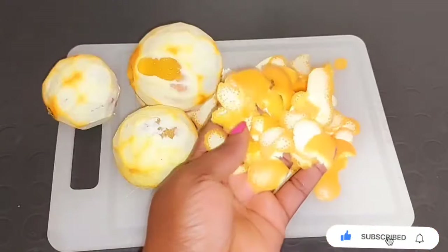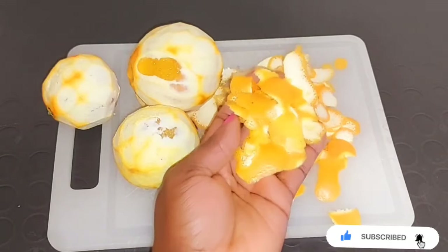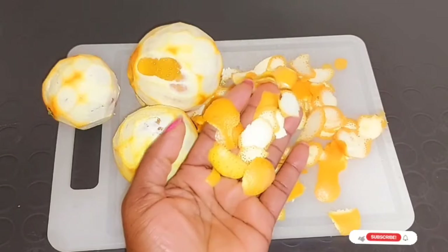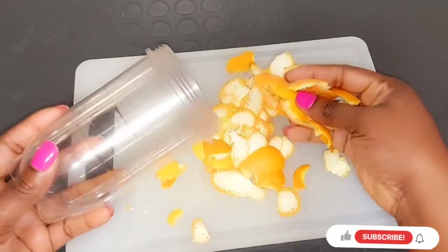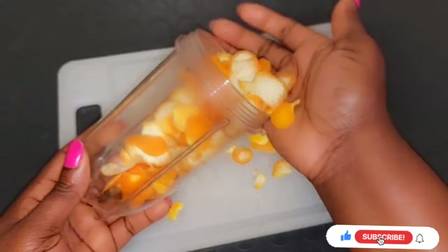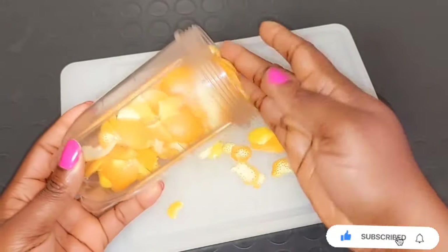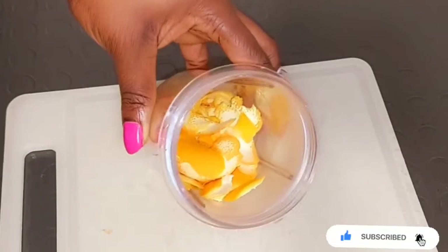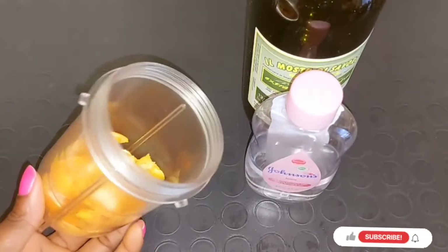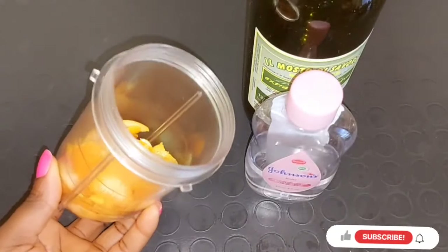After peeling the orange, this is how it turns out. Try to peel off as much of the orange skin as you can. Then get your blender and transfer all your orange peel inside. We are going to blend it. This is a very easy method to make your own orange peel oil that is going to help to hydrate your skin, improve your skin, prevent free radical damage, and retain moisture.